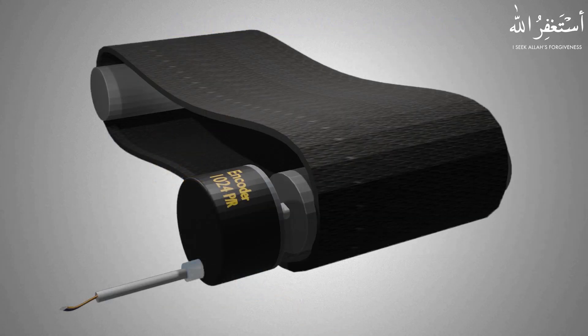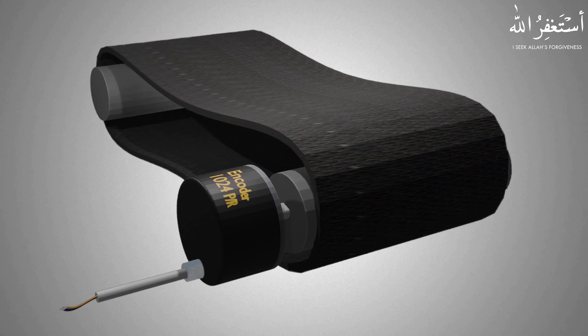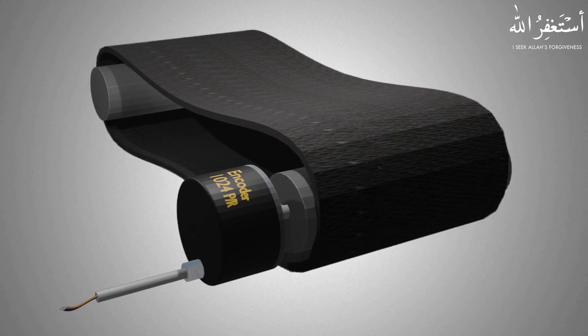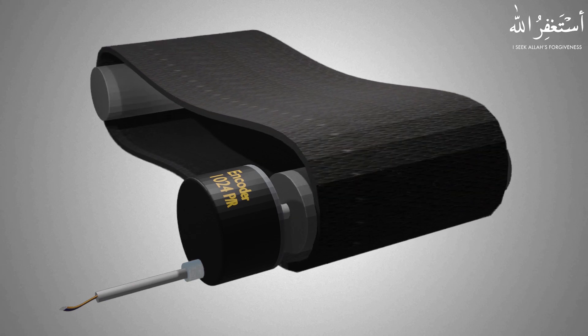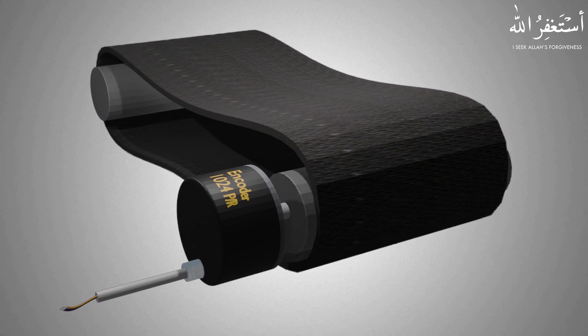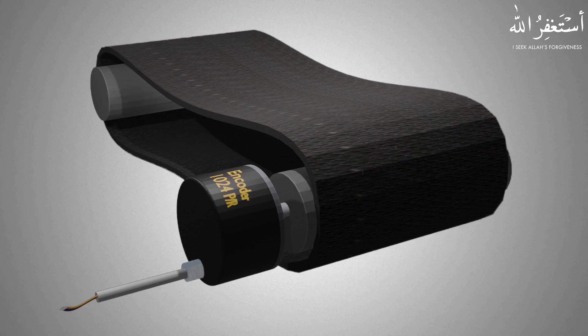Encoders can be used in industrial automation for a number of applications. For example, if we connect an encoder to a conveyor belt shaft, we can detect the direction of the belt — whether it's running in the clockwise or anti-clockwise direction. The encoder can give precisely the current position of the conveyor belt, and we can make logic in the PLC to convert the pulses into meters and detect how many meters the conveyor belt has traveled from the home position.